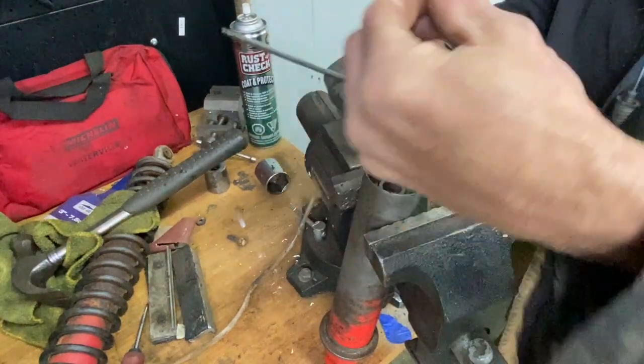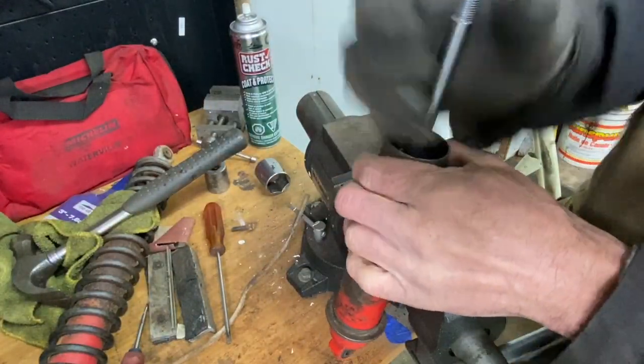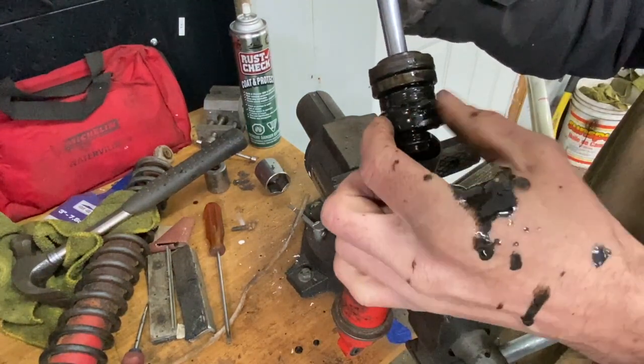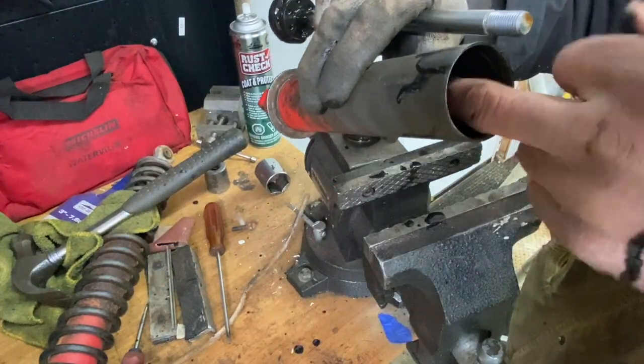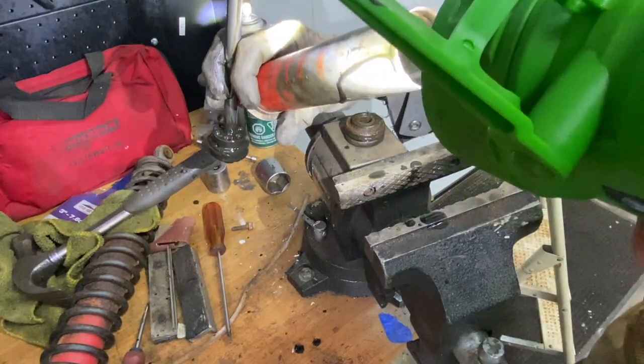I'll grab it and pull it up — this should just come out. There's all this crud in there. Inspect inside here for any big deep grooves. That's good.